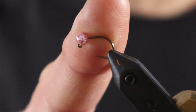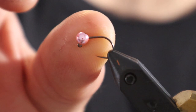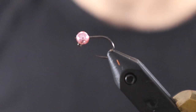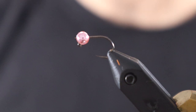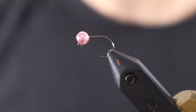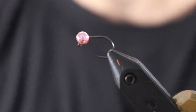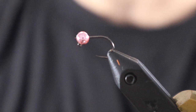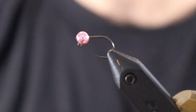Before we get started, the hook is a size 14 450BL with a 4mm satin pink bead. I don't think the bead color really matters — I use satin pink, bright orange, most of them are just gold. In BC, because we can only use one fly, the eggs I tie are generally a lot heavier than what you see typically on YouTube. So this first egg is the lightest I go — one single 4mm bead. Typically I'm into more 4.5mm or even multiple beads, and the next fly I'll show the opposite end of the spectrum.